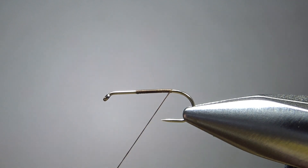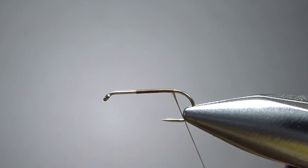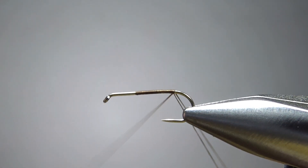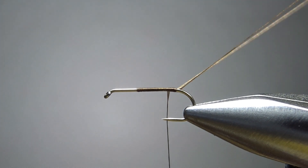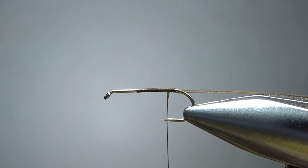Go ahead and take your thread back to where we're going to catch in the shuck. But before you do that, pull some thread out — oh, three or four inches right here. Create a little loop, just like we were doing a dubbing loop. It's not a dubbing loop — it's going to be our rib. I'm going to park this to the side with my magnet before I catch in the shuck.